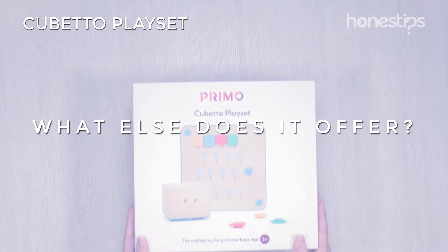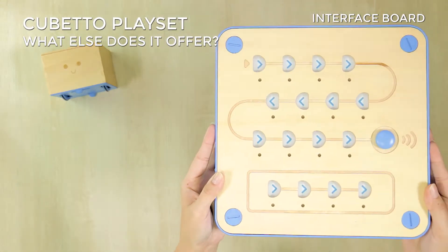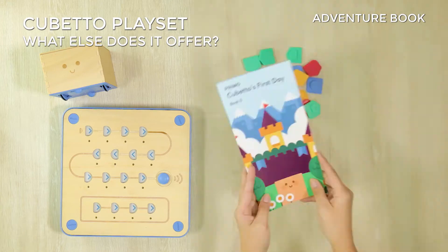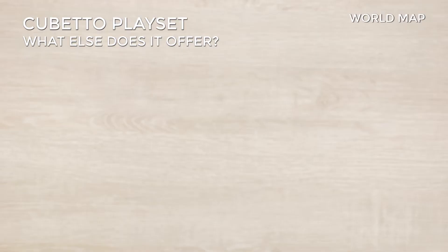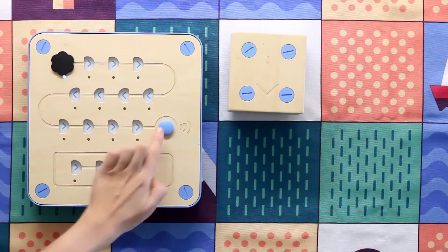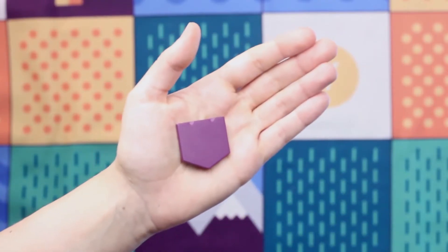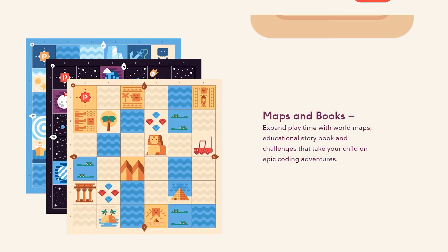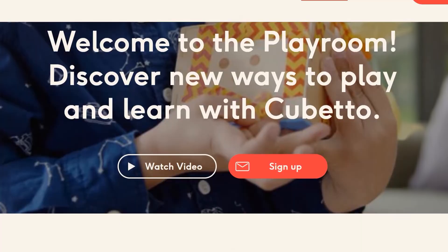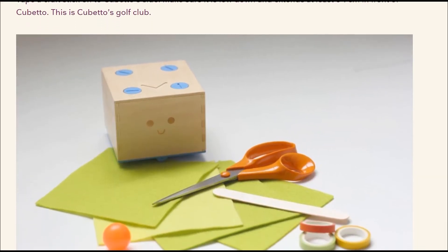What else does it offer? Cubetto comes with an interface board, 16 instruction blocks, one adventure book, an instruction guide, and a world map. You can have more options to play by buying other instruction blocks and different maps with their adventure books. On the Primo Toys website, you can also find ideas and activities to expand your gaming possibilities.